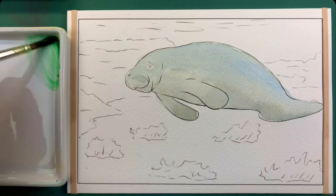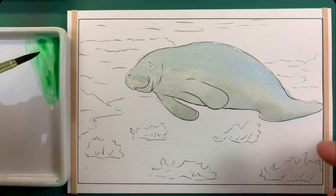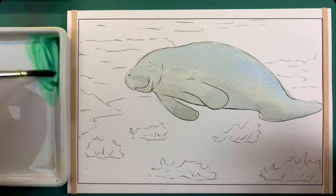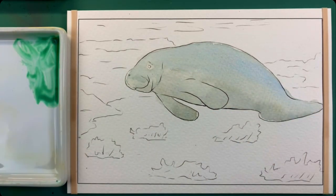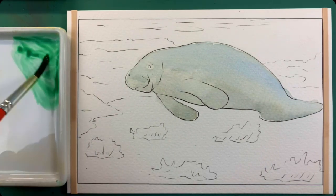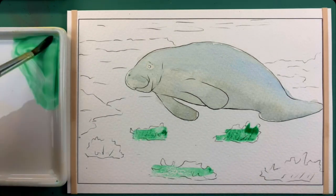We'll grab a little bit of green — any green you have in your palette works fine. But we're also going to throw in a little bit of blue, just to try to get it more like a blue-green, something that maybe a seaweed would look like, which is kind of what we have down here. This looks like a pretty good color for that. What we'll do is just kind of loosely fill that in just a little bit like that.